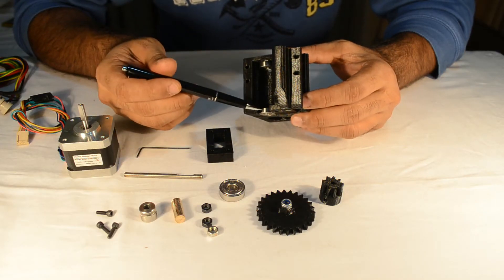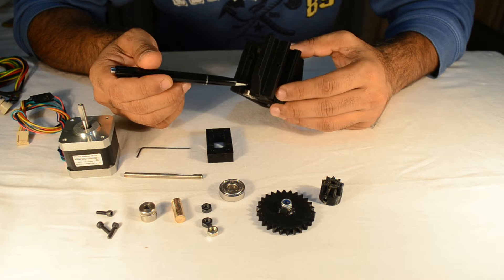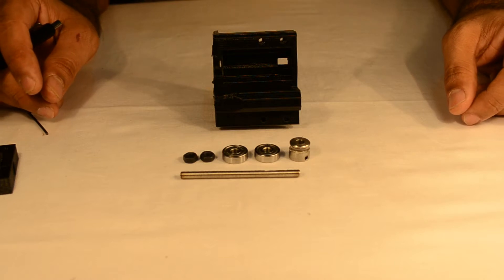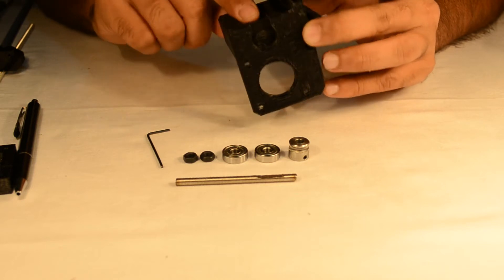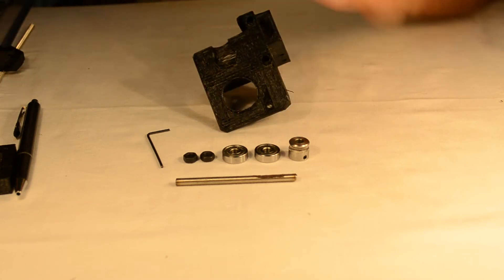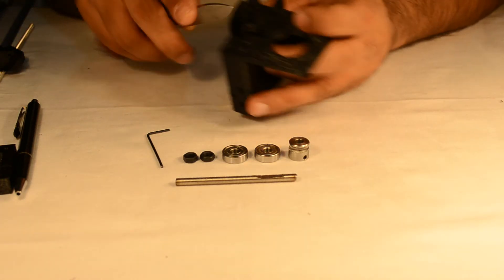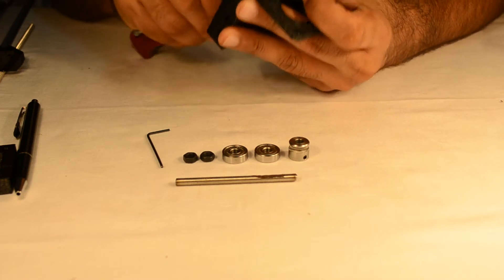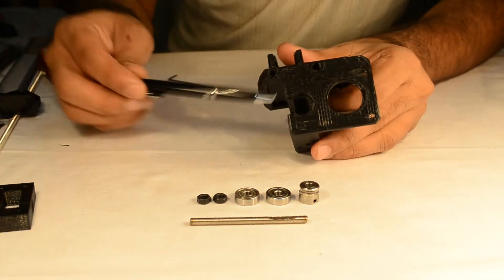We would also be needing two 625ZZ skate bearings which in this case have been pre-installed into the extruder block. We shall be showing you how to install this extruder. First of all we shall see how to assemble the main block of the extruder. We need to clean this portion of the main block — you can use a knife for this. We have cleaned out this end of the extruder block.